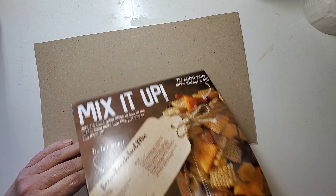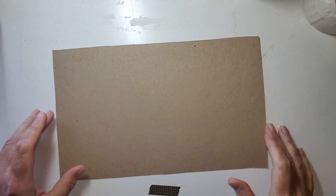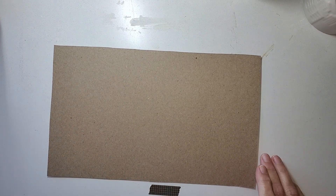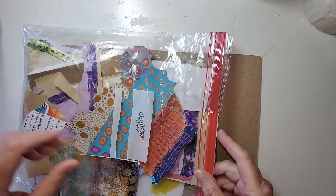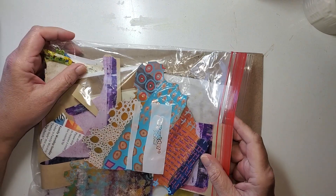They're cereal boxes that I cut down. Are we going to use them both? Don't know. What are we doing? One of the things I see in comments and that I get in correspondence is what really do you do with the scraps?